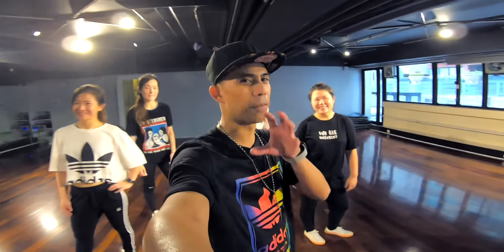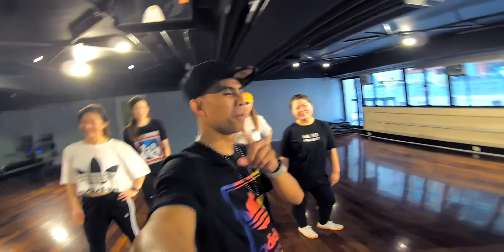Thank you so much guys for watching. Hope you liked that video, and please don't forget to subscribe to my channel. We'll see you soon, bye bye.